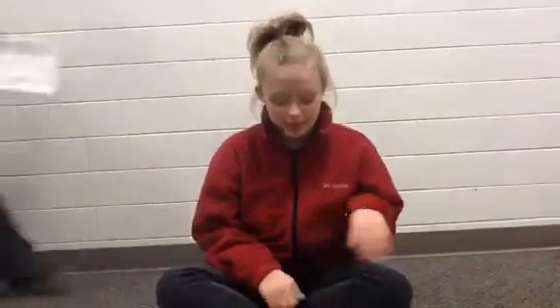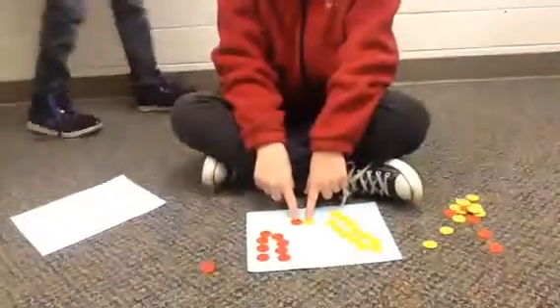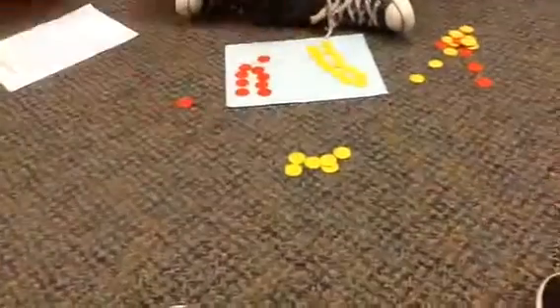My name is Bailey and I am going to teach you how to use energy chips for negative and positive. This is a pair of zero, these are positives, and these are negatives.